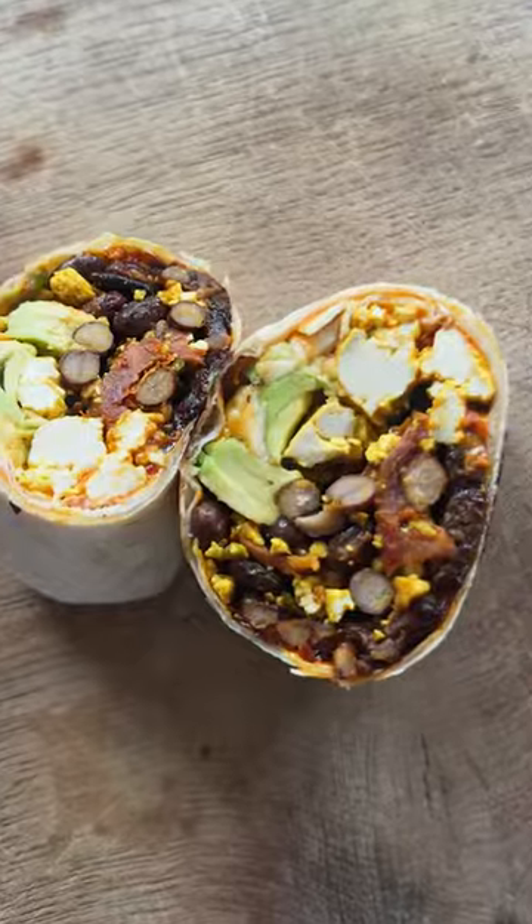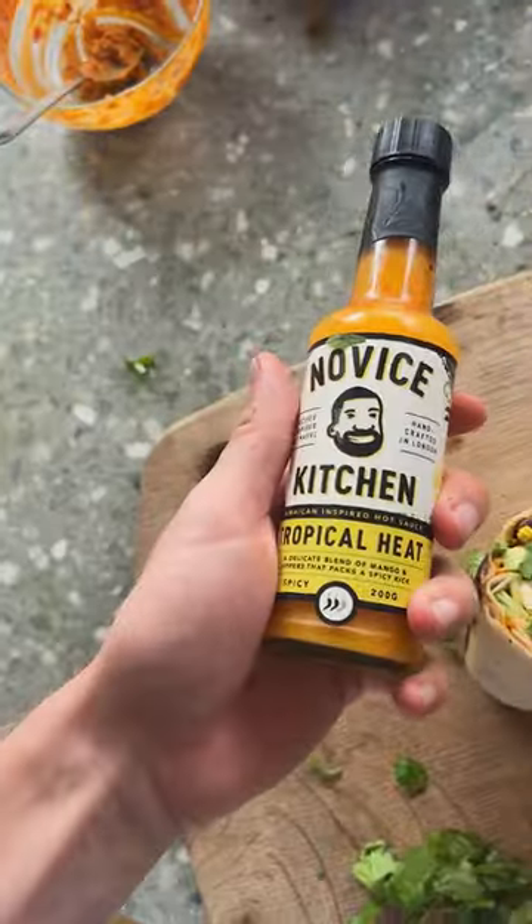Yeah, I got too excited and over-toasted the burrito. However, this is still beautiful. Douse it in hot sauce and coriander to finish — you're on to a winner of a brunch. Oh yeah!